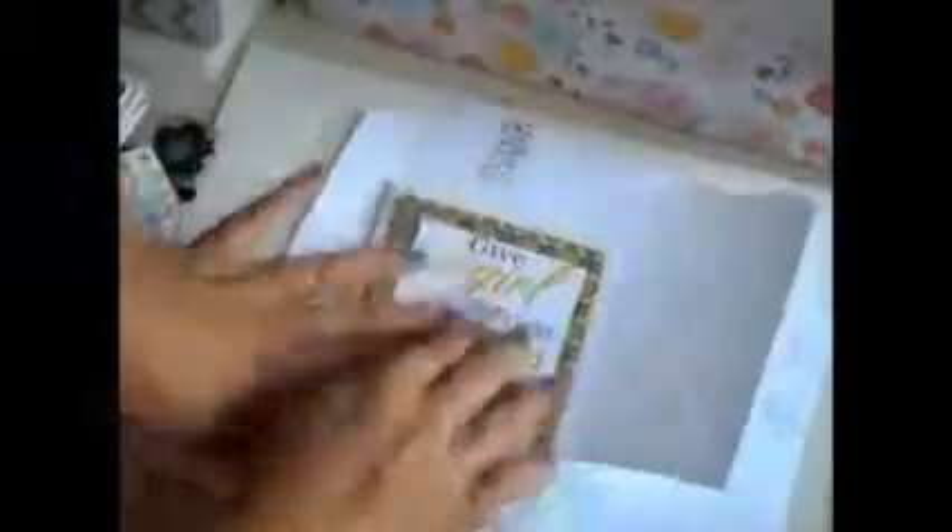I don't stick to it exactly. I try doing as much as I can with the inspiration sheet and the card that it shows, but it's not going to be exact dimensions or exact paper. For this one I used the top row of the inspiration sheet, third card.